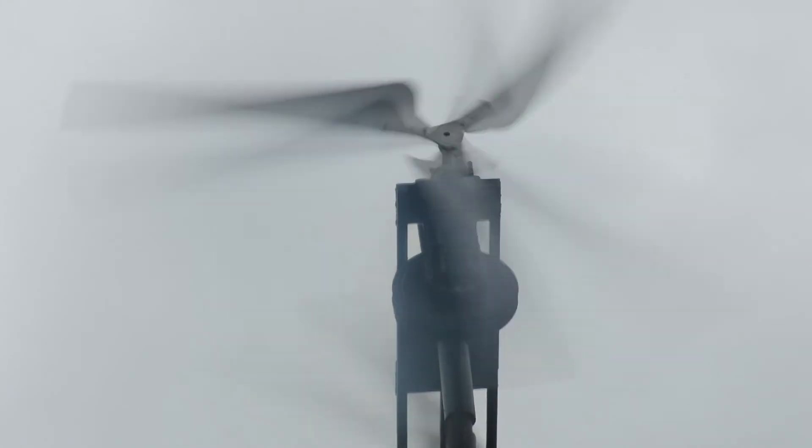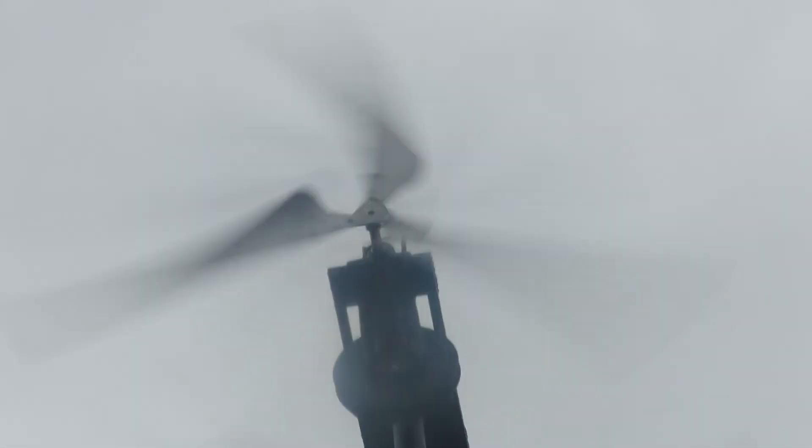You can see how it seems to follow the wind very well without a tail. This blade sure catches the wind.